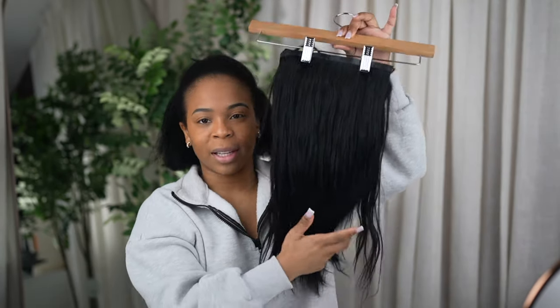I actually prefer seamless clip-ins over the traditional clip-ins because I feel like they lay flatter on the scalp, they feel a little bit more fuller at the root, and they actually don't hurt as bad as the regular clip-ins. The reason they're on a hanger is because I did wash them and had them air drying. I like to use two packs because if you want your hair to be really full and look like a sew-in without it being a sew-in, you're gonna want two packs.